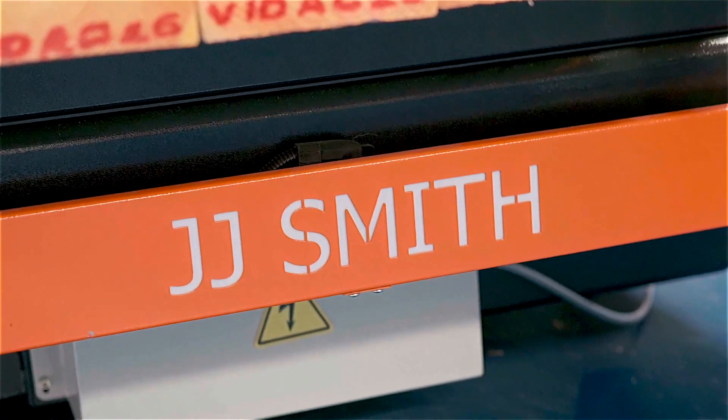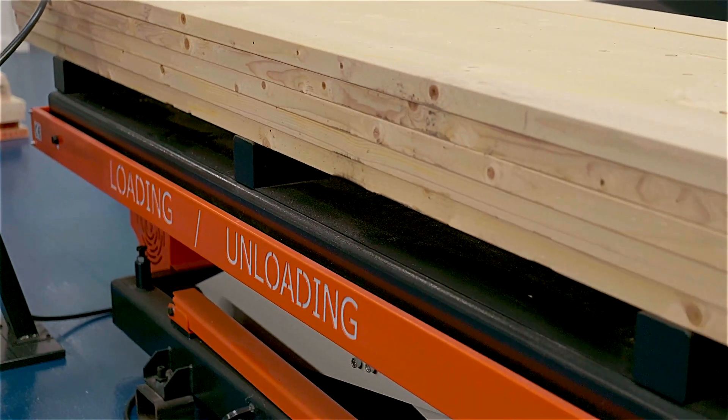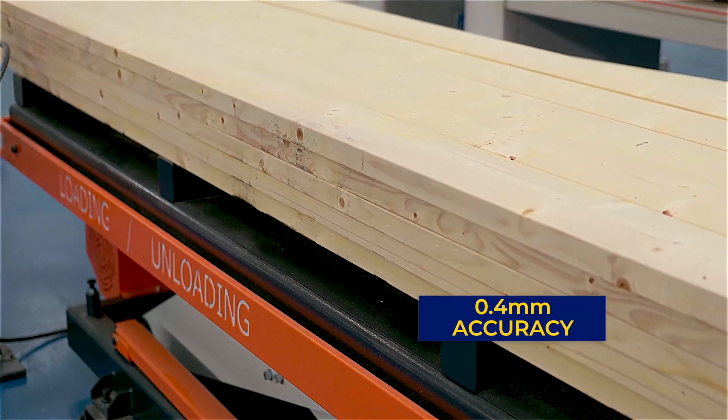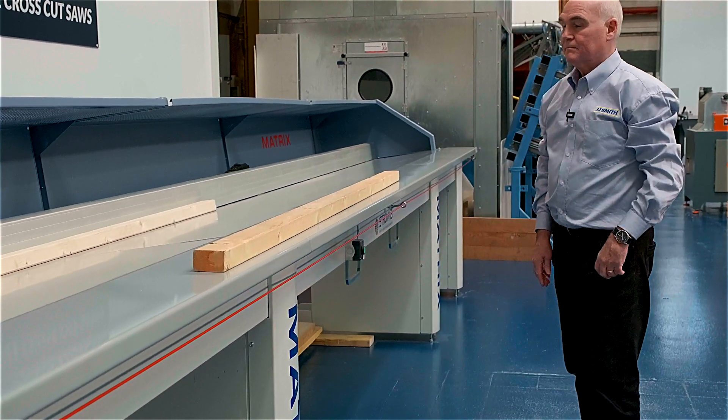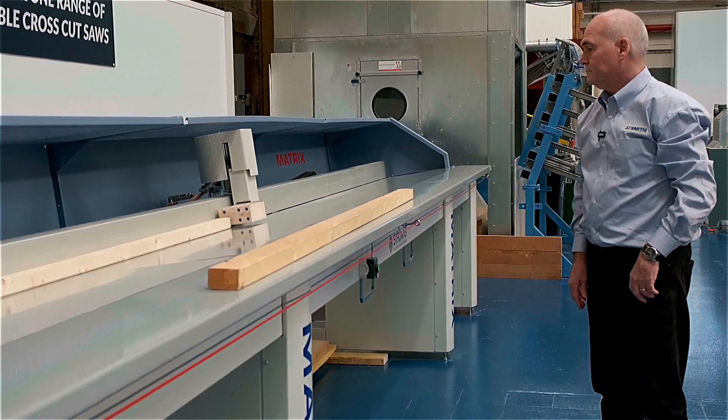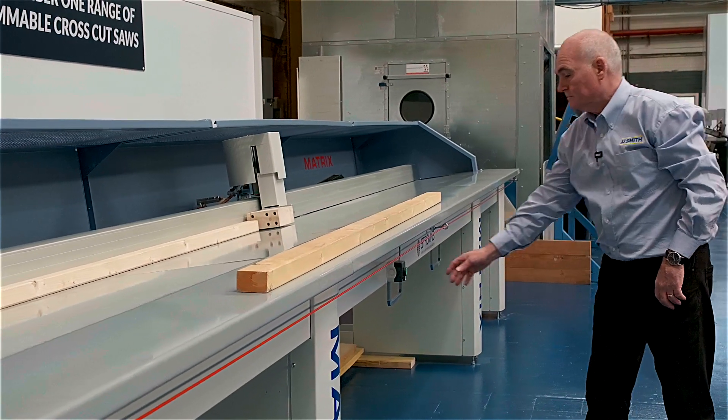The Stromab Matrix is a heavy duty rack and pinion push feed system with an accuracy of 0.4 mm. This will guarantee reliable repeated cutting. The pneumatic rising of the pusher allows the operator to load the machine without needing to wait.